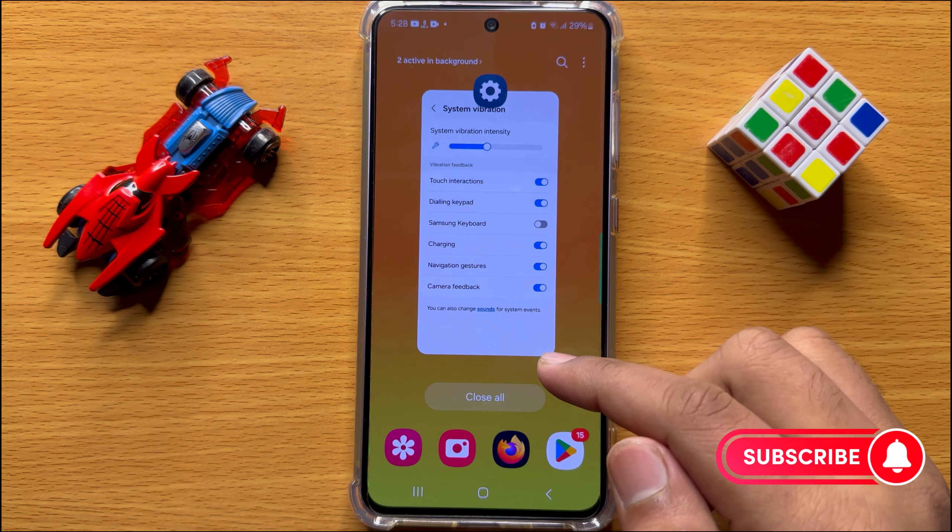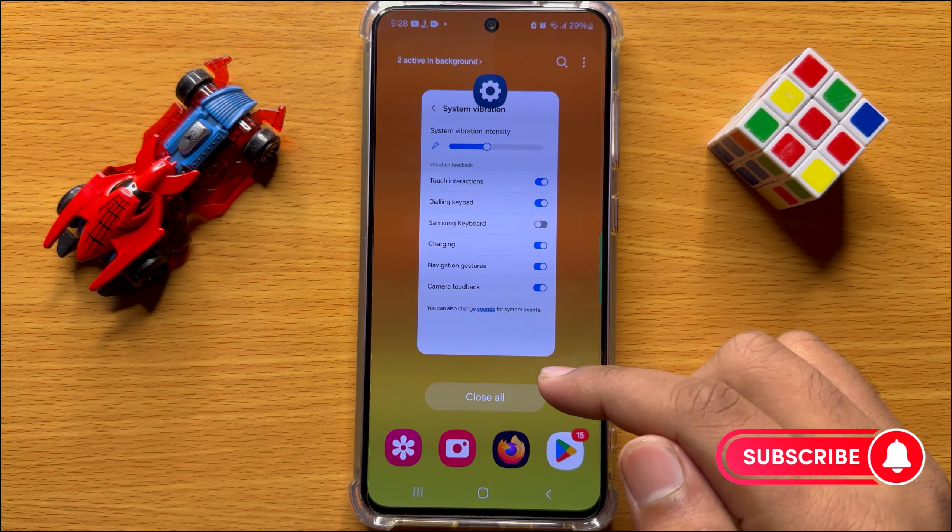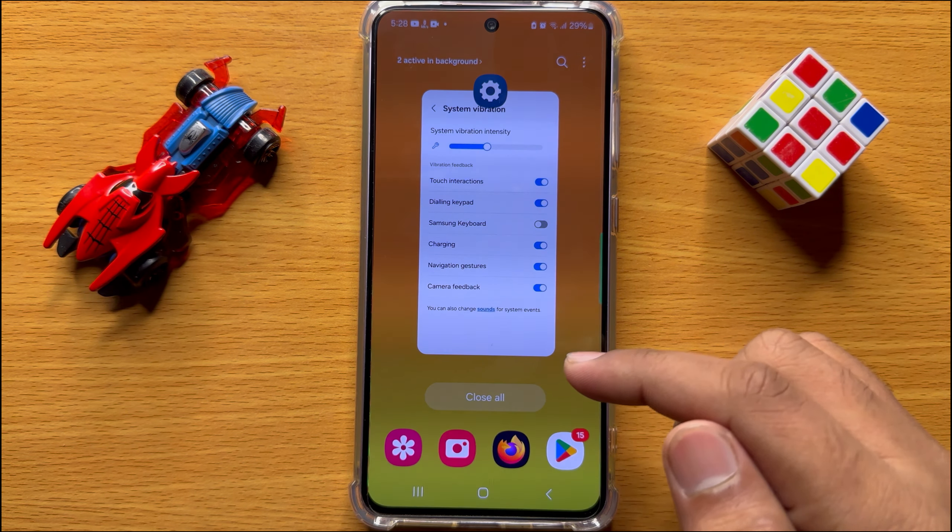That's how you can turn off keyboard vibration on Samsung Galaxy S24. I hope you liked the video. Thanks for watching.